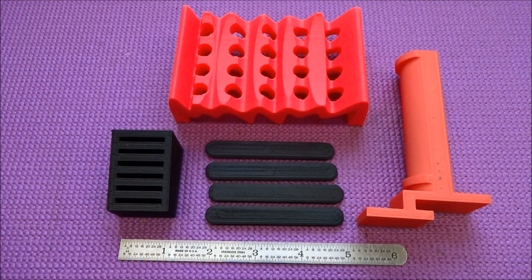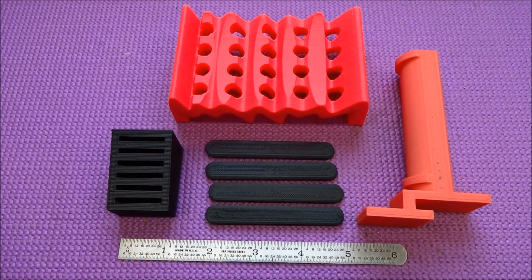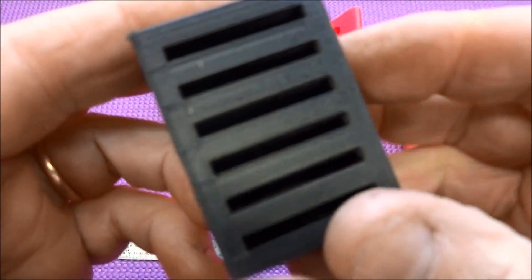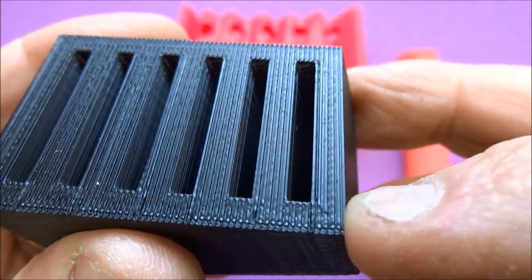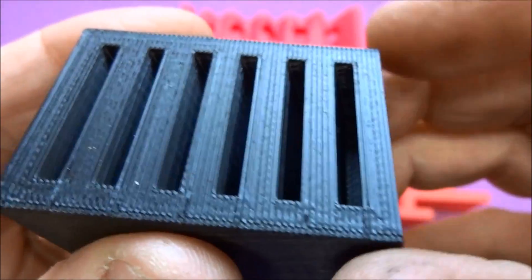I've got a Replicator 2X, and I could not be happier with the printer itself, but what I think could use a little bit of improvement is the finish. If you look closely at any of your printouts, you'll see these little lines, and that's just an artifact of the printer, the extruder — those are the widths of the bead.